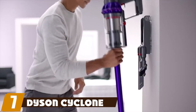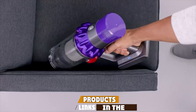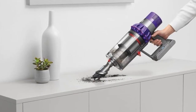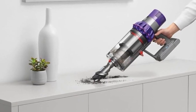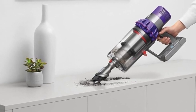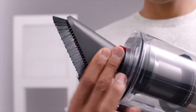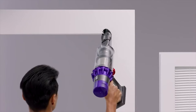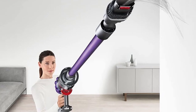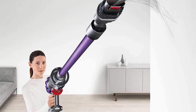At number seven, we have the Dyson Cyclone V10 Animal lightweight cordless stick vacuum. The Dyson V10 features cyclonic suction power with cord-free versatility and a 40% bigger bin than the previous Dyson V8 Animal. It can clean an entire 1,600-square-foot house on one battery charge. The Torque Drive cleaner head removes 25% more dust from carpets, and it has three power modes to suit any task on any floor type.